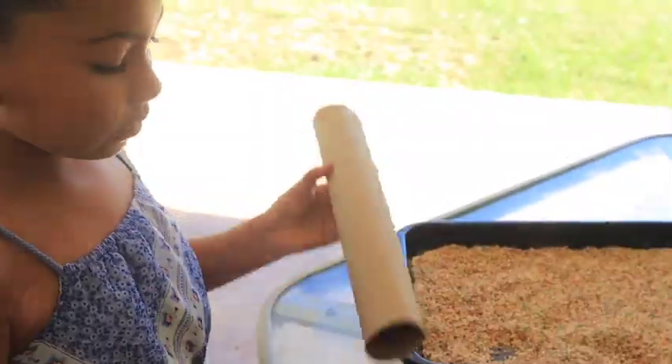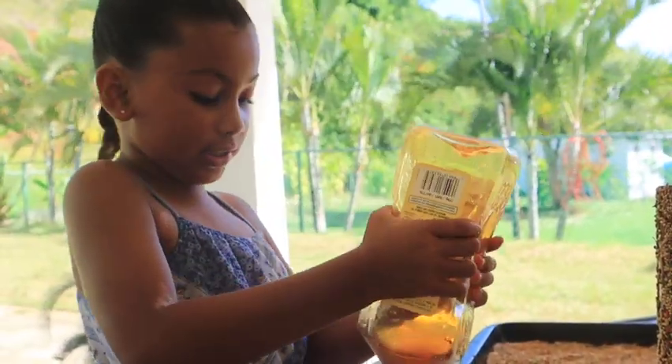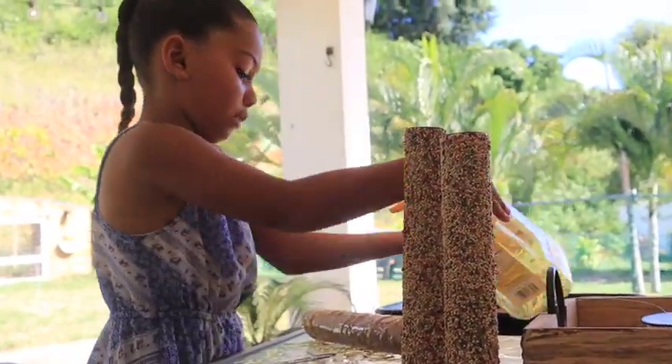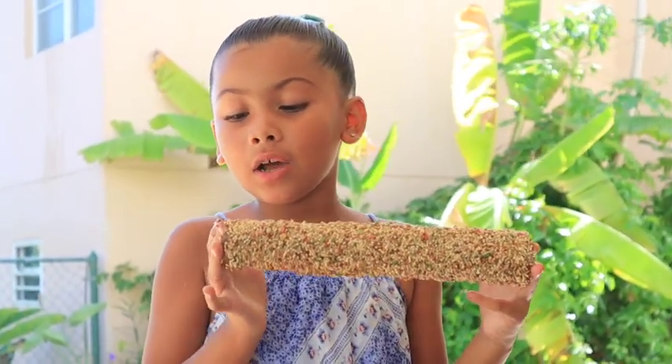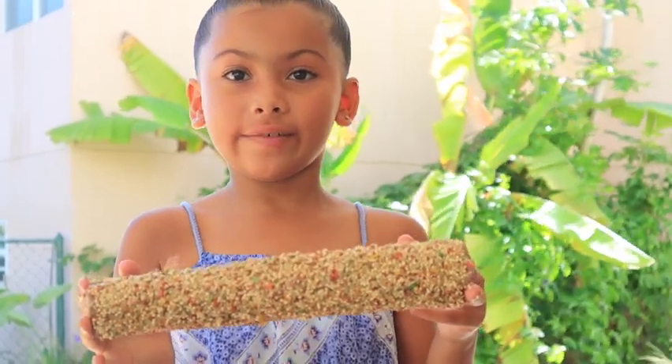Our last one — these are gonna be some happy birds! Okay guys, our bird feeder is done.